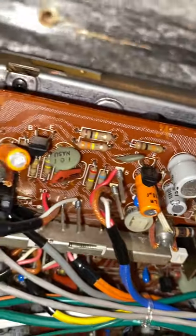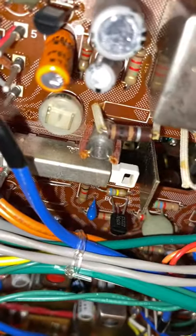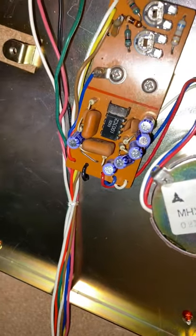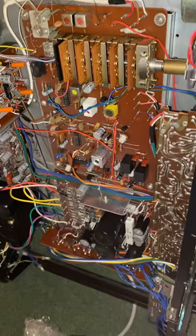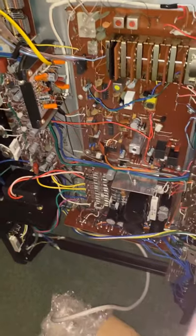It just needs a few of these capacitors changing — a couple of them look a little bit suspect. And it smells like a fish shop, sure sign that the caps aren't in terribly good condition. Everything's accessible; it's not a major problem. Even dismantling it wasn't an arduous task — it's quite straightforward.